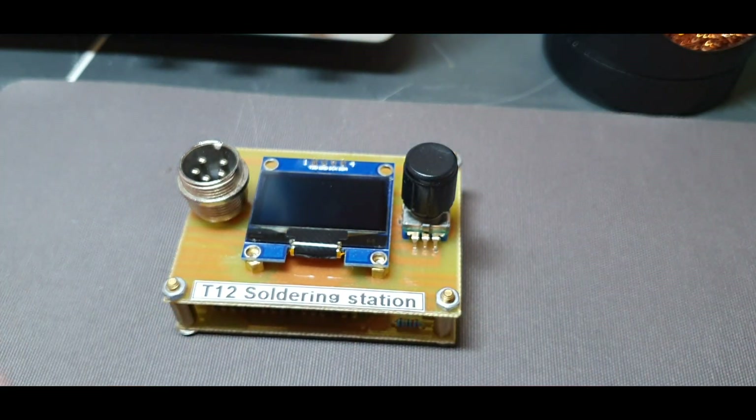And portable — of course you can power it up from an external power supply like laptop chargers, batteries, or of course you can power it up from a lab power supply.